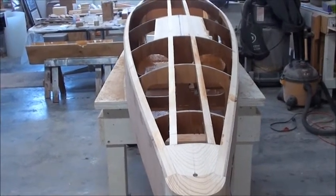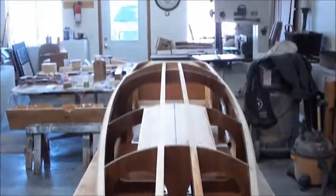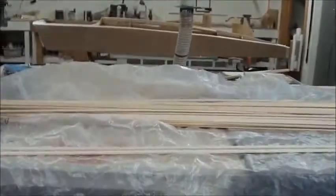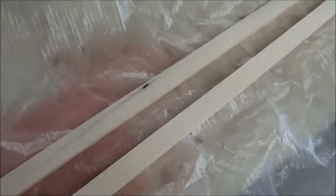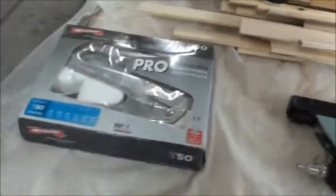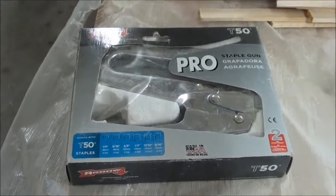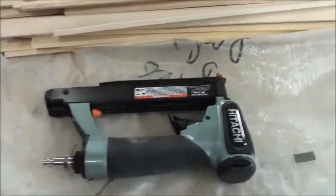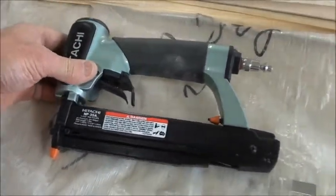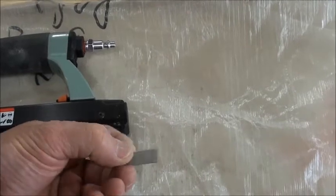We're going to start the strip planking today. We struck a center line all the way up the boat as our starting point for the strips. We pre-cut the strips — they're seven-eighths by a quarter inch. On the first couple of boats we used a T-50 stapler with three-eighths staples, but we're trying something different: a Hitachi NP-35A nail pinner that shoots 23-gauge pins. They're tiny — you can hardly see them.